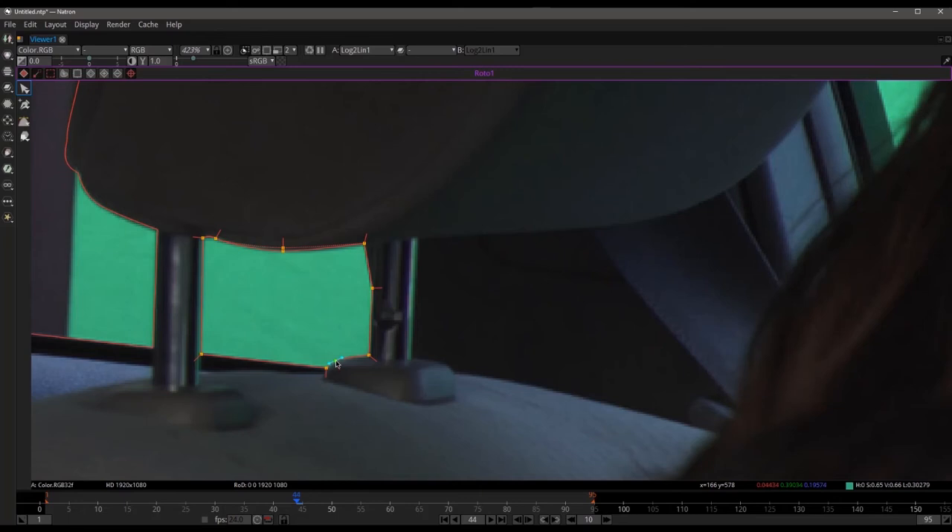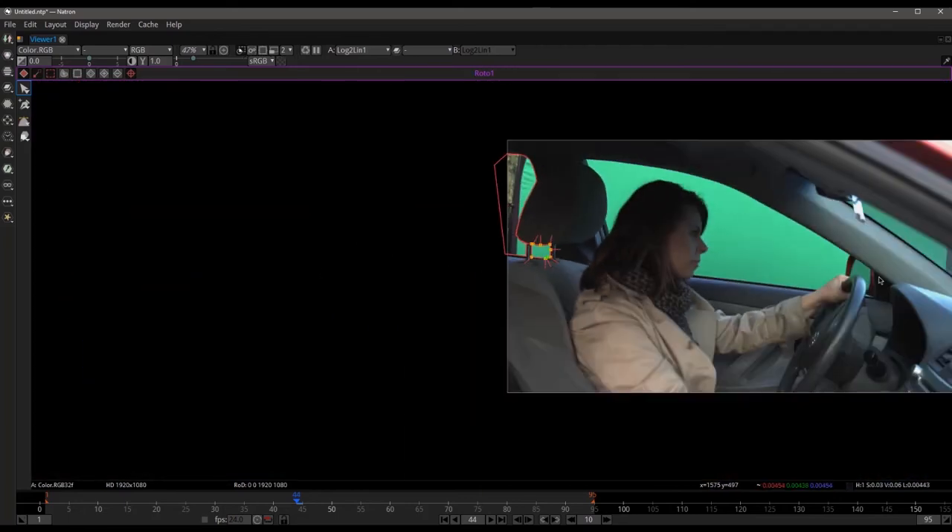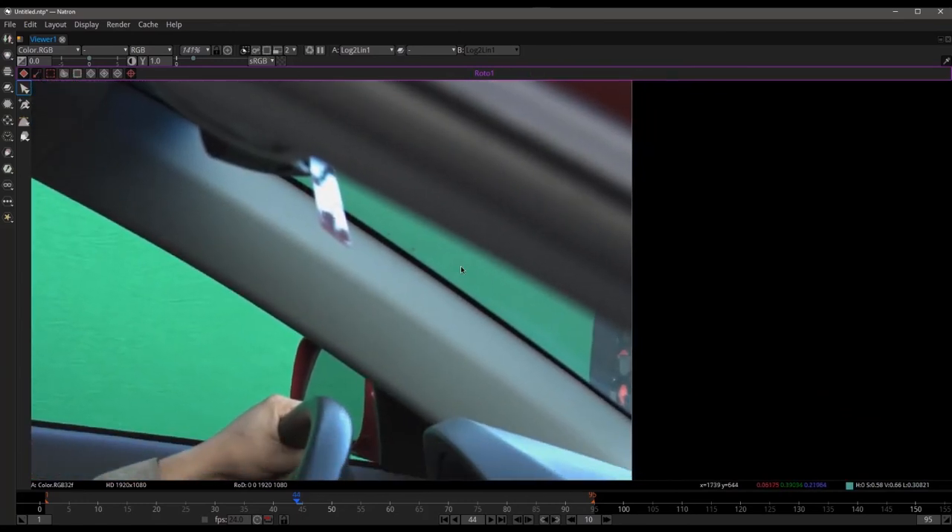Let's go and do the front window — you can see this one is going to be made up of two pieces. You can really see the difference: here we have glass, no glass, and here we do have glass, and you can see the difference in the shades of green. It would be really difficult to try to key that, so I'm just going to garbage mask out the whole front window. I've learned you want to make sure that you keep the mask straight — you don't want any sort of weird overlap.